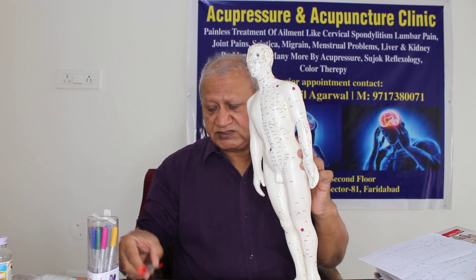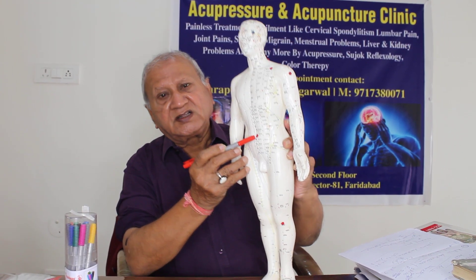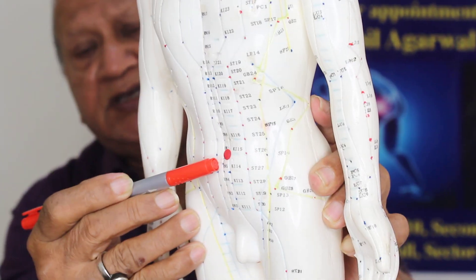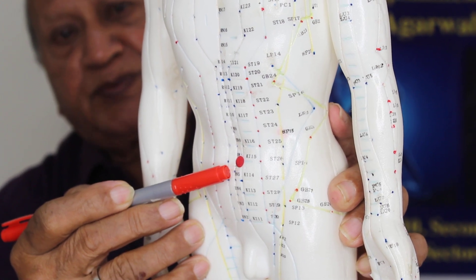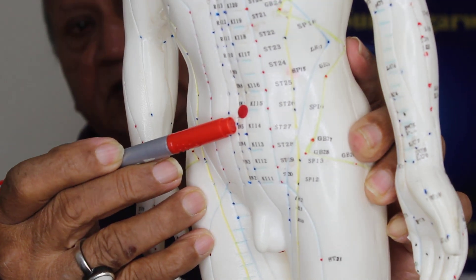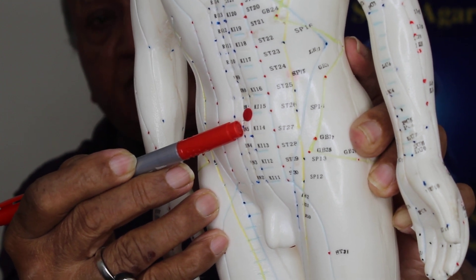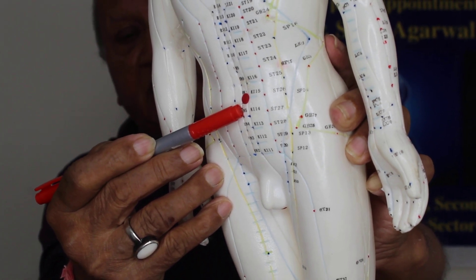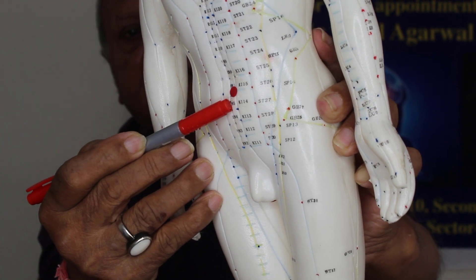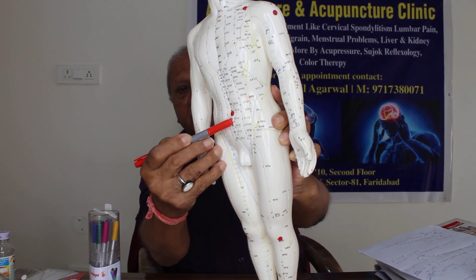Here you can see the point I am showing you just below the navel — there is a red dot. This point is known as CV6. This CV6 point is very good for everything related to your digestive system, your pelvic area, your reproductive area, and your sexual behaviors. Always you can take this point into consideration.